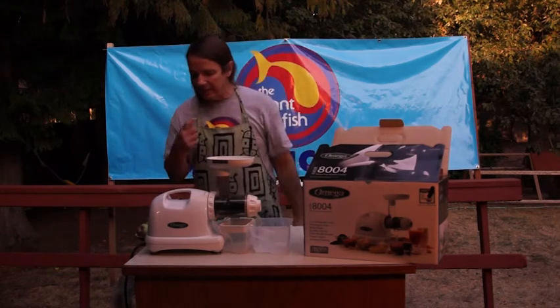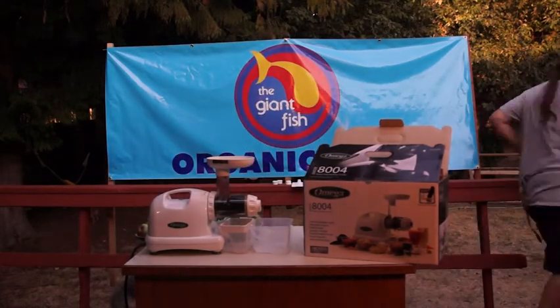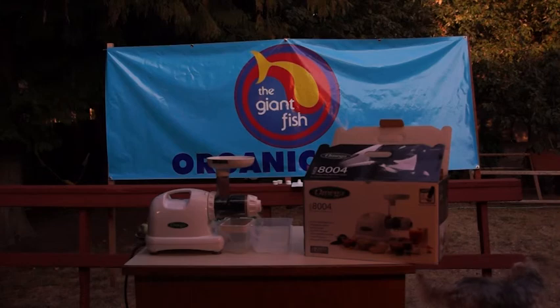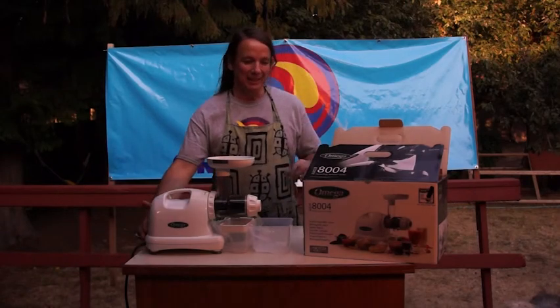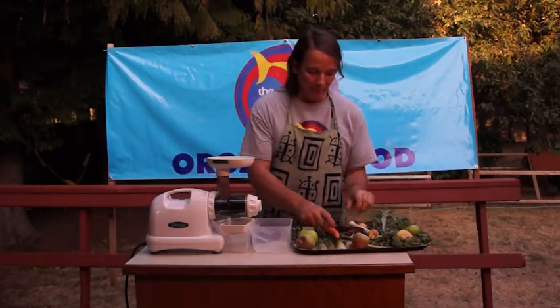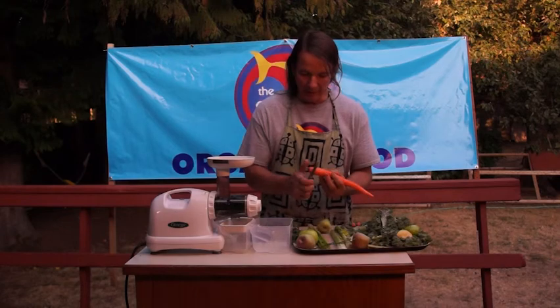I'm going to juice kale and carrots and celery and parsley and apples. I need more apples — hang on a second. Let's turn it on and see what it does. There's the plunger and a little brush on my knife; we'll do a carrot first.